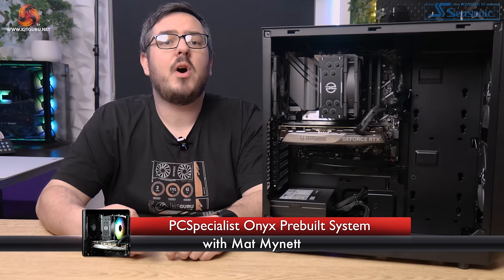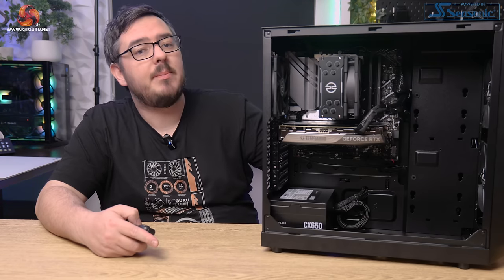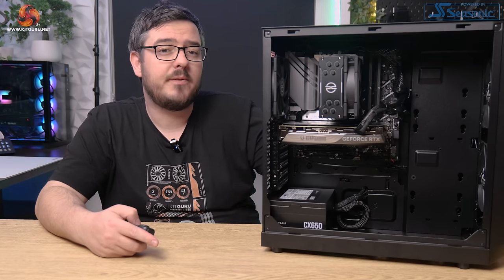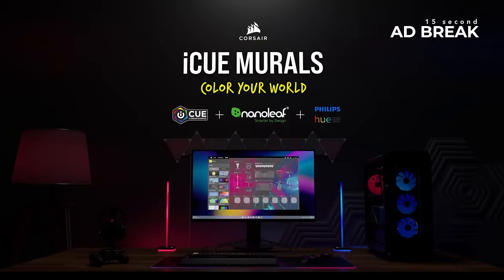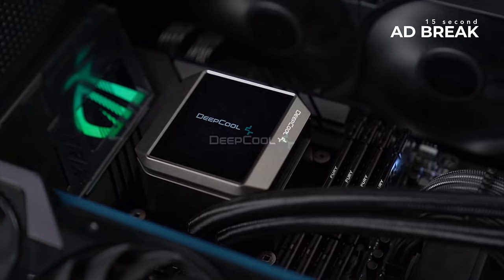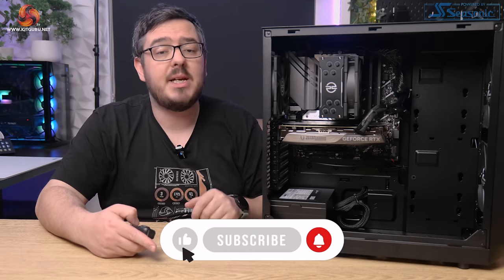If you head down the shops at the minute, you'll find cut-price Easter eggs and Easter chocolate everywhere. But that's not the only thing on offer. This is the Onyx pre-built gaming desktop from PC Specialist, and it's had its pricing cut until the 21st of this month. Hi guys, I'm Matt and welcome to KitGuru and to my full review of the Onyx pre-built gaming desktop from PC Specialist.